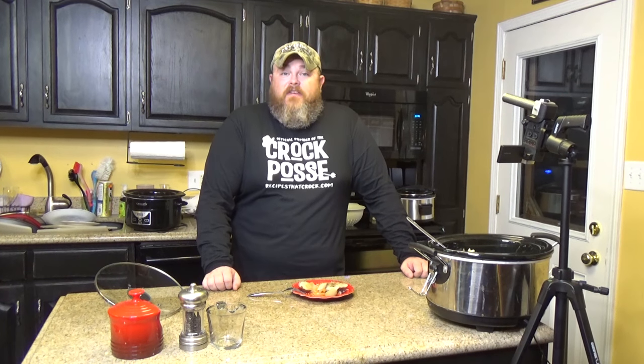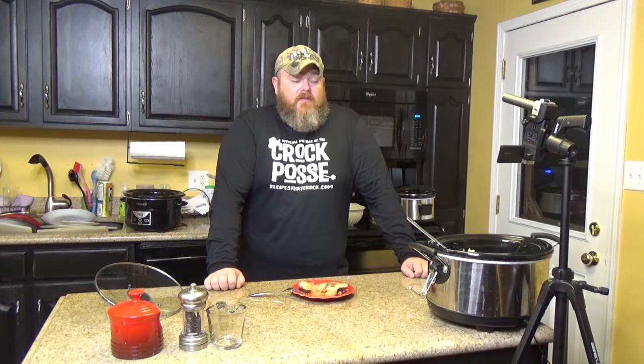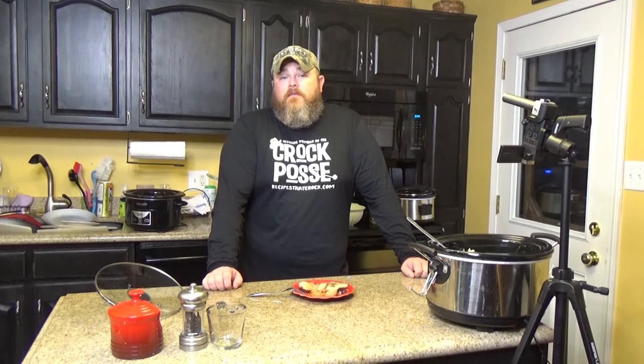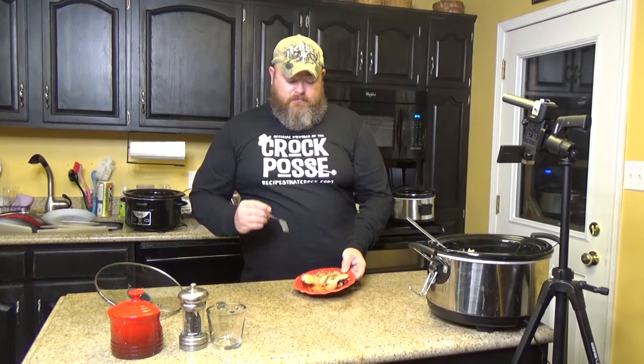You saw how simple that was to make — that took maybe five minutes to put together, and in about three to four hours depending on how much chicken you're using, you've got dinner for a lot of people. That's seven pieces of chicken that would easily feed seven people. We want to thank you for watching another episode of Cooking Chris's Dishes with the Good Old Boy. If you like what you saw and you haven't subscribed, just go below and hit subscribe to join the Croc Posse. Check us out on Facebook, Instagram, and Twitter at Recipes That Crock. You keep watching and we'll keep cooking — all will be well. Bye.